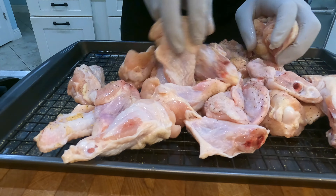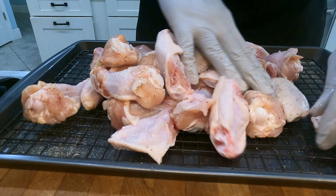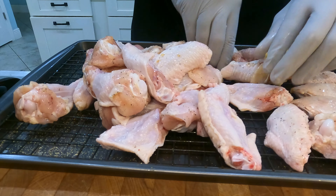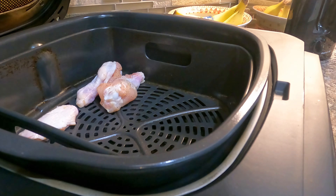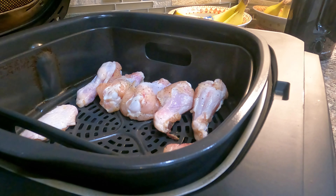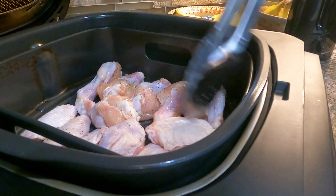Our favorite utensil to use is my air fryer. I'm going to get the air fryer going and have that ready to go — that's how we're going to cook these. It's really only going to take about 20 minutes. You can flip them in between if you want to once you get to the 10-minute mark, but you really don't have to. The air fryer does all the work for you, and if you think about it, it's a little bit healthier than frying them in oil.